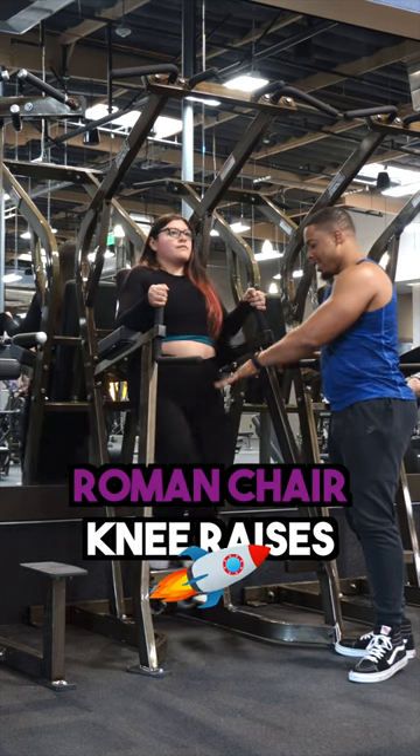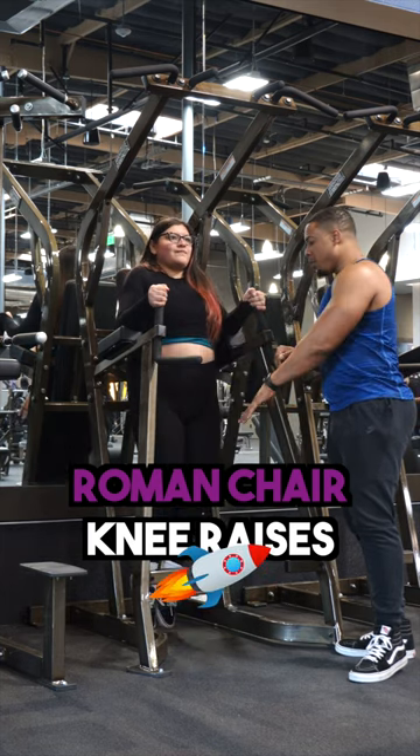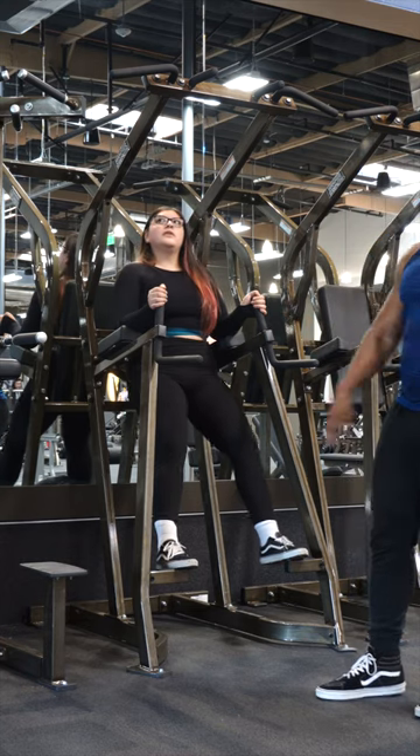Some core exercises right now. I got the beautiful Claire Applebaum with me today. She's going to be demonstrating these Roman chair knee raises.